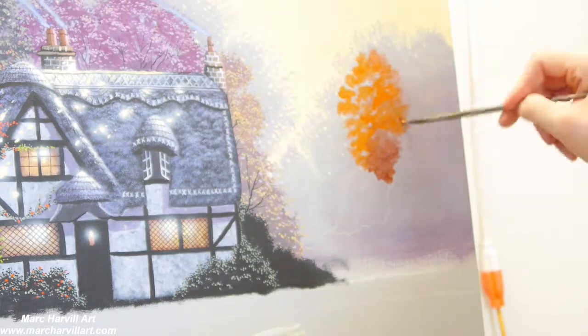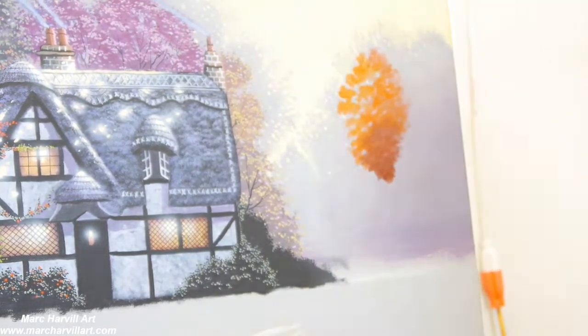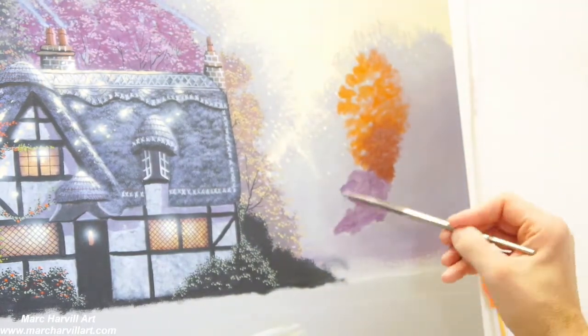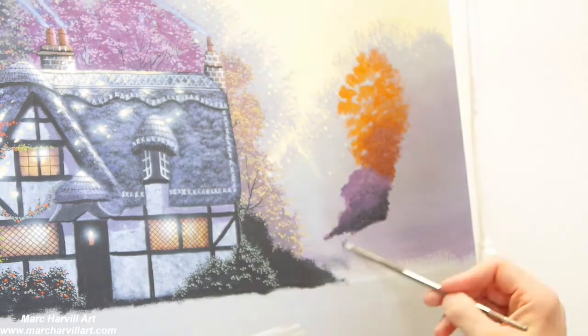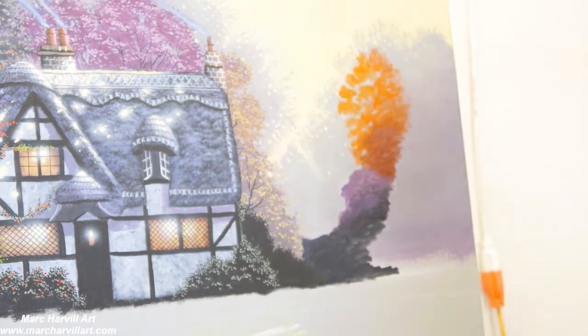Now coming back to start to form our little orange tree, adding some basic shapes and then moving into a little more alizarin crimson at the base to darken it up. I also wanted a little purple-colored tree or little purple bush right below that as well.